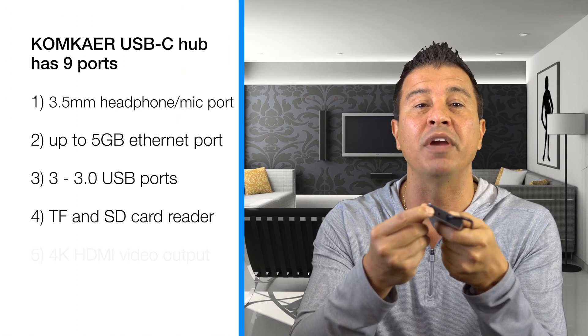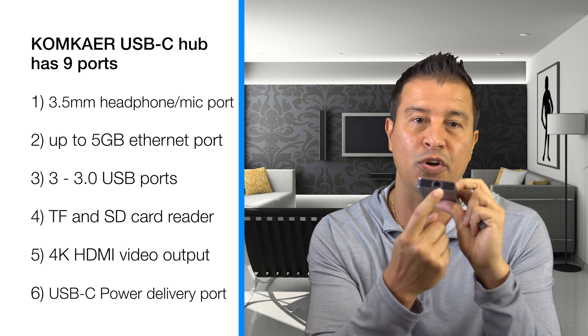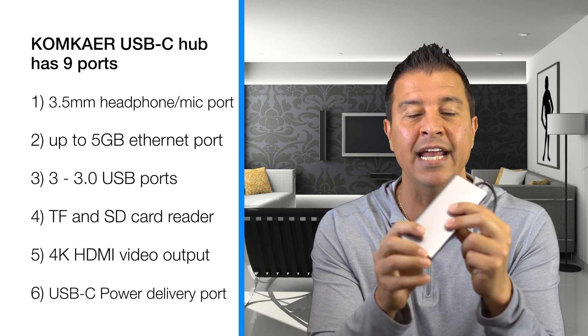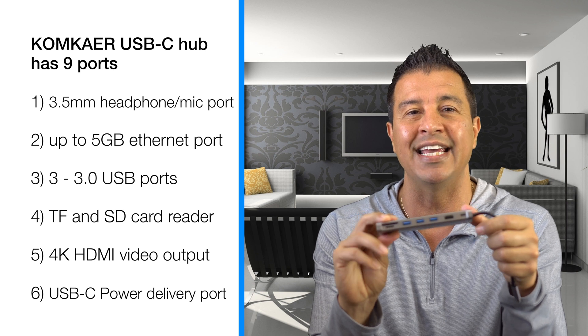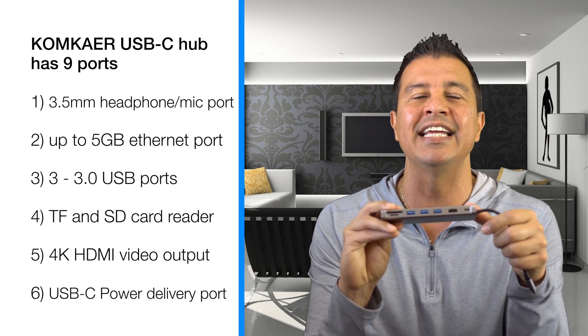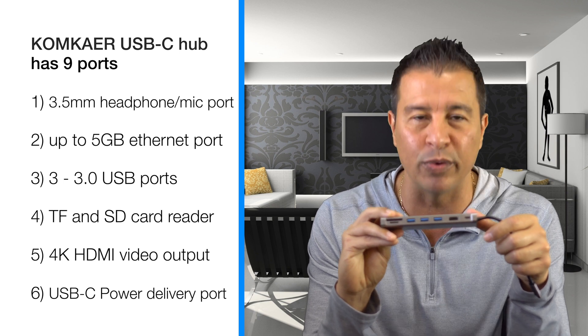You're going to see right here it has a 3.5-millimeter headphone jack. It has your Ethernet cable on this side, which can push up to 5 gigabytes. On this side right here you can see it has three USB 3.0 ports and a TF and SD card reader, which is my number one pro because when I do a lot of my video editing, my MacBook — the 2018 model — only has USB-C ports.